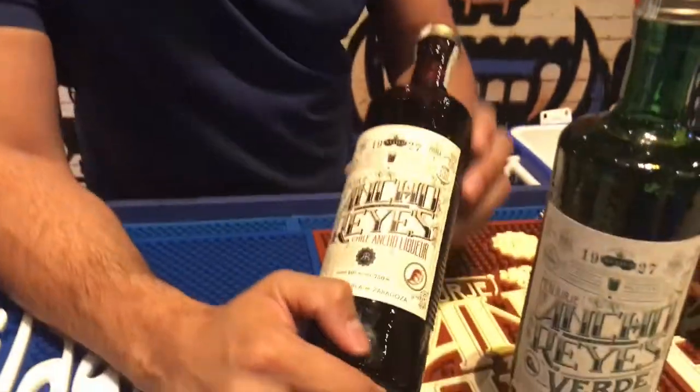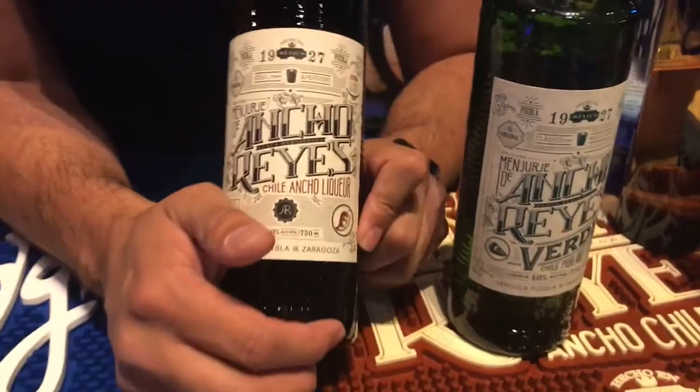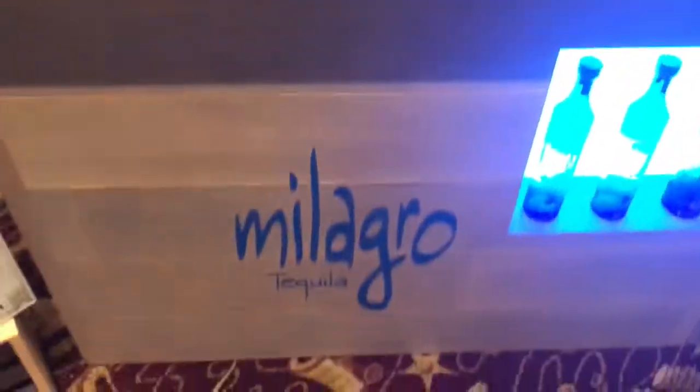We got two new products here. This is Jaime, he's going to talk to us about them. We have Ancho Reyes — all three products here: Montelobos, Milagro, and Ancho Reyes were developed by Danny and Moy, the founders of Milagro. What we have here is a chili liqueur based on the Poblano pepper.